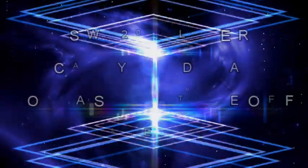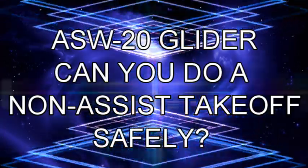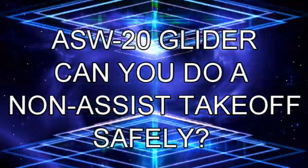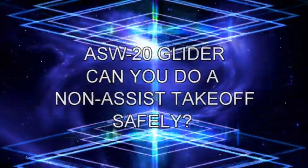Hello everyone and welcome to my YouTube channel. This video is about flying the ASW-20 glider. Can you do a non-assist takeoff safely? I made this video so other ASW flyers can give us feedback.